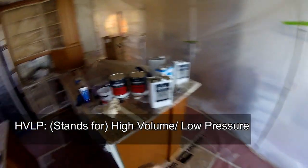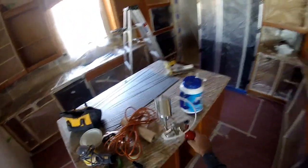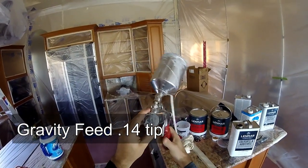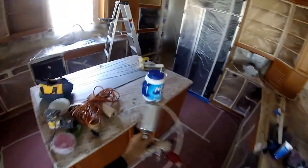Here's our HVLP. We will be using this HVLP gun. I've got a .14 tip here and it is pretty nice to use with this product.